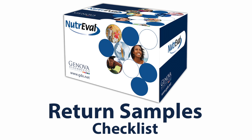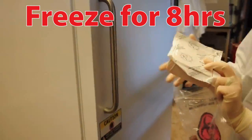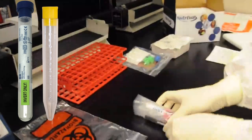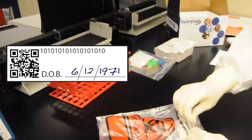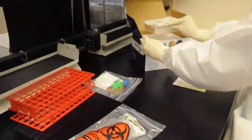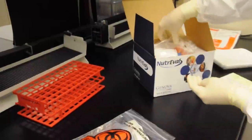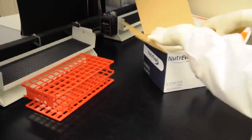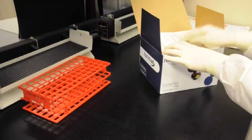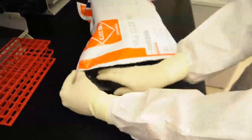This concludes the blood processing portion of the test. Now let's review the return checklist. Freeze the freezer brick for at least 8 hours prior to shipping specimens back to the lab. When returning specimens to the lab, be sure to include the blood specimens and two urine specimens. Make sure the tubes are tightly closed and identified with completed labels. Place the freezer brick inside the polyfoam box that came with the kit. Place the biohazard bag and vial sleeve containing blood samples on top of the freezer brick. Make sure that the completed and signed requisition is between the foam box and the test box. Place the box in the provided FedEx envelope and seal it.